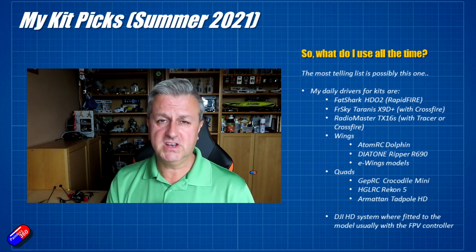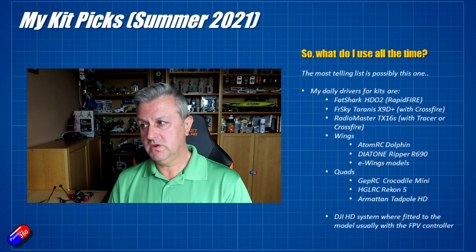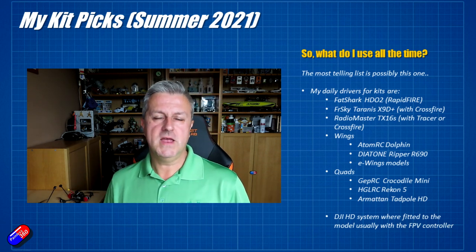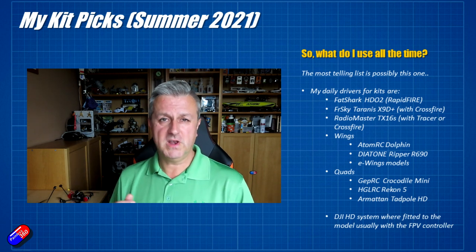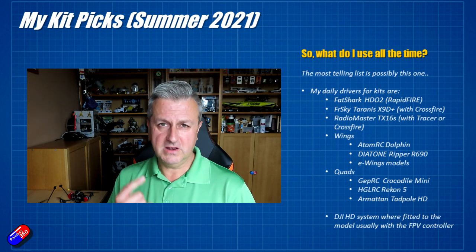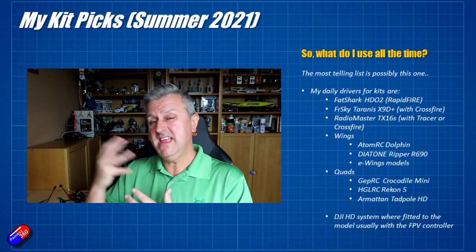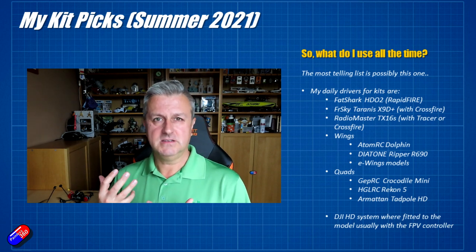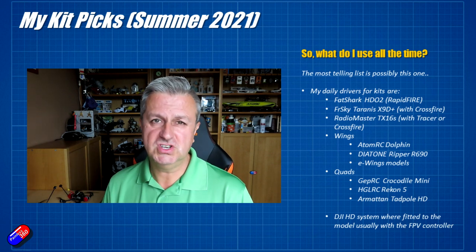In terms of wings, there are three that are constantly getting flown: the Atom RC Dolphin, the Diatone Ripper R690, and the E-Wings models I built last year — bigger, heavier, more imposing, louder, more powerful. For those days when I just want to zoom around, those are the ones I'm flying. For quadcopters, there are only two or three I'm grabbing at the field: the HGLRC Recon 5, which I've already talked about; the GEPRC Crocodile Mini 4-inch, which is just epic — it does everything I want, supports lithium-ion so it'll fly for ages, and suits exactly how I like to fly; and the Armitan Tadpole, which is high speed, aggressive, fun, beautifully tuned, and just a fantastic piece of kit to hoot around on.